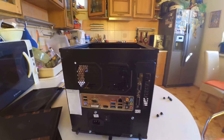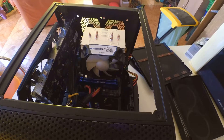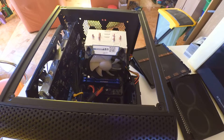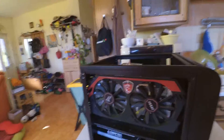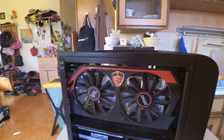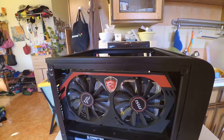I hope this gives you guys some inspiration to try out the ITX and mini-ITX builds. I really enjoy this one a lot — it's one of the coolest, quietest, and best PCs I've used. This 750 Ti GPU doesn't make any noise at all.